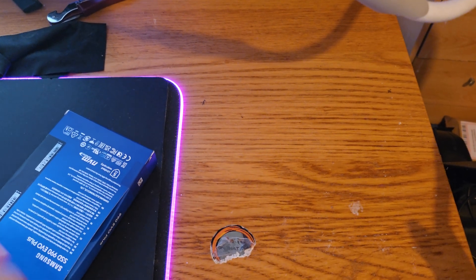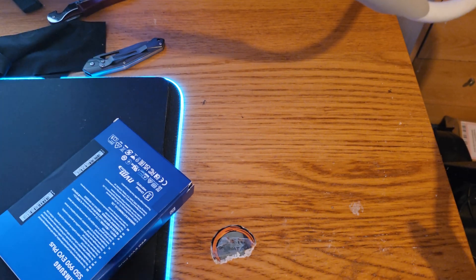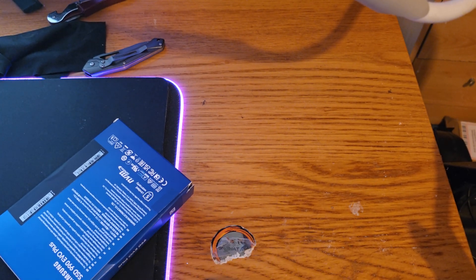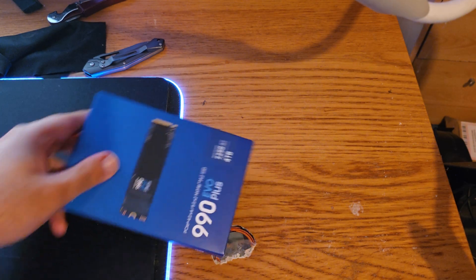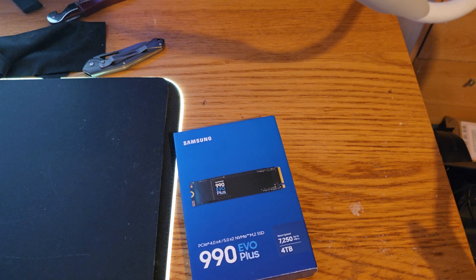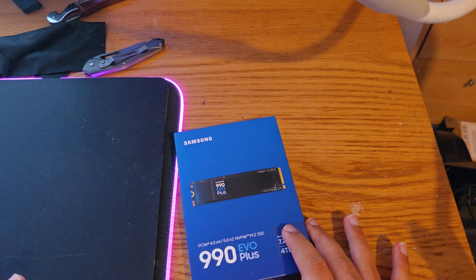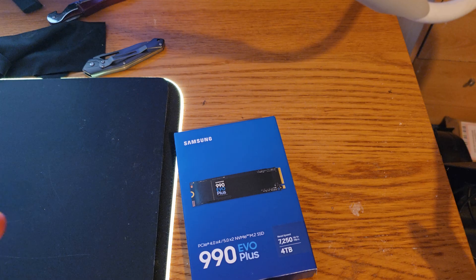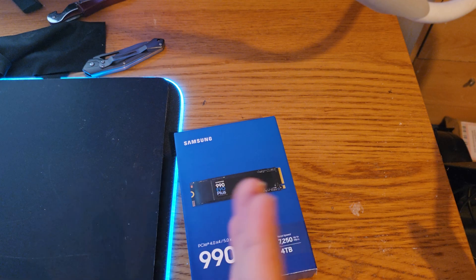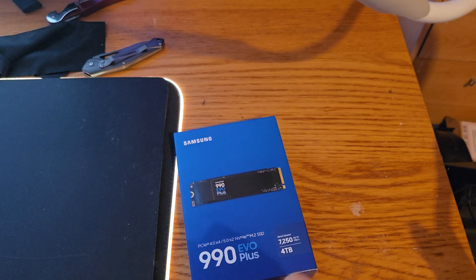Hey guys, Shazada here. Today it's a quick unboxing and guide on our suggestion because the new Xbox is available and we are all looking for drives to upgrade. It does come with a one terabyte drive which is sufficient, but if you're looking for two to four terabytes, there are a couple of options — one from Samsung, and one from WD which has two models: the SN770X and the SN770, with an X model certified for Xbox.